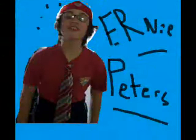Welcome to the Ernie Peters Cooking Show! Hi guys, welcome to another episode of Ernie Peters!